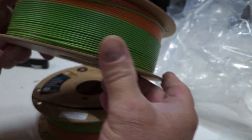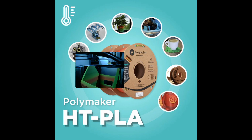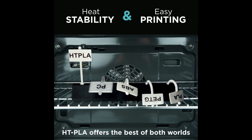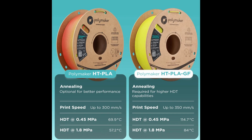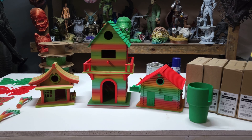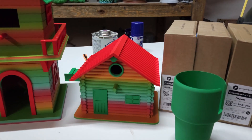Let's load some stuff up in Bamboo Studio and get to printing. All right, here we go — we've got them all glued together. These look amazing. Check out these colors! The HTPLA did an amazing job. Came out really good.